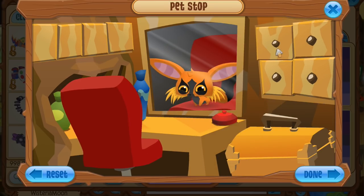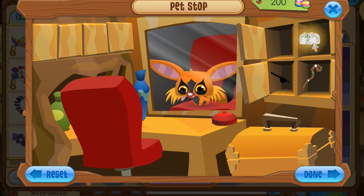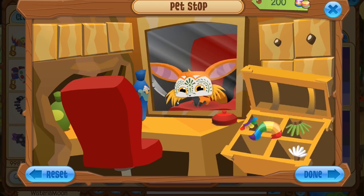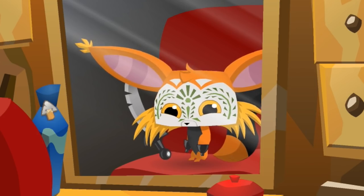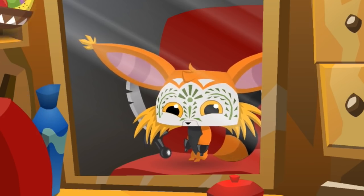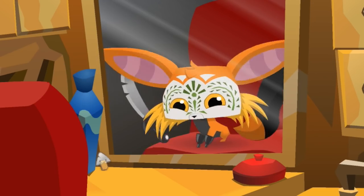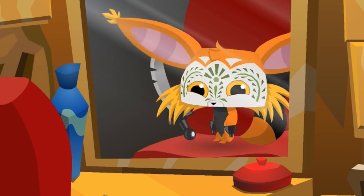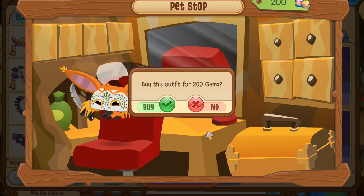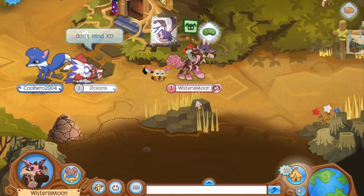I probably should be reviewing the brand new bundle items but I have this strange urge to dress up my pet first, so I'm going to take a little detour. These pet accessories are very tempting — that mask looks pretty terrifying. Oh my goodness, the knife — I don't really think Animal Jam intended on players being able to make such a terrifying look with the lemur pet, but I'm going with it. I'm feeling real creepy and edgy today.